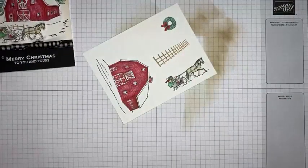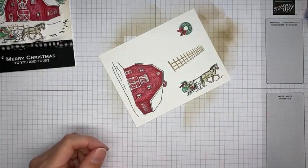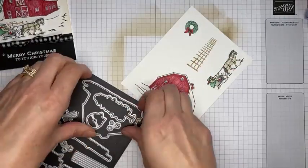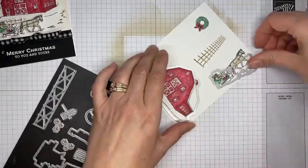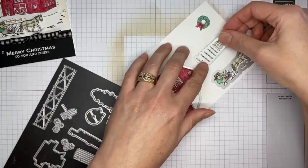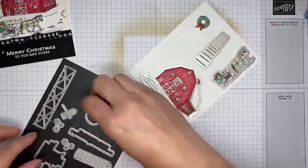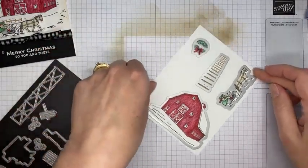I color before I cut — that's just the way I do it, but if you do it the other way that's fine too. I'm going to grab the dies that coordinate with all the stamped images: the one for the barn, the one for the horse, the fence die — which is easy to line up because of how it's cut open over the post — and the one for the wreath. Taking these over to run them through the die cutting machine.